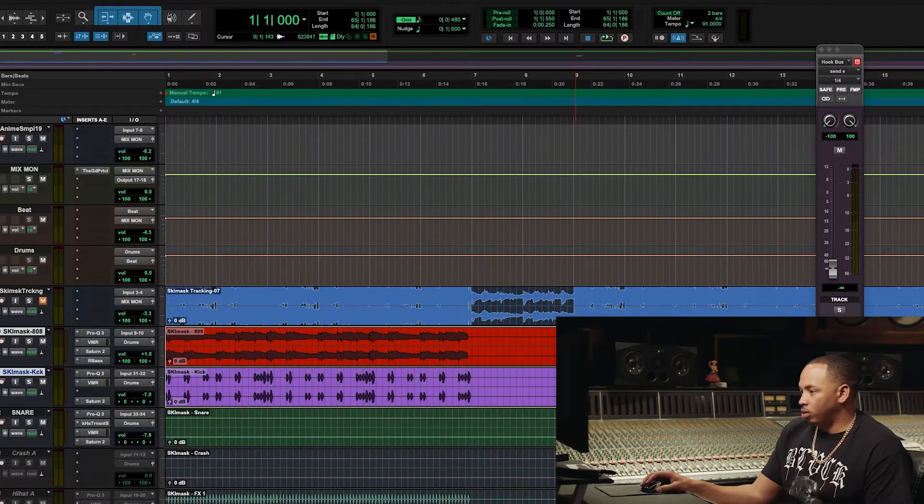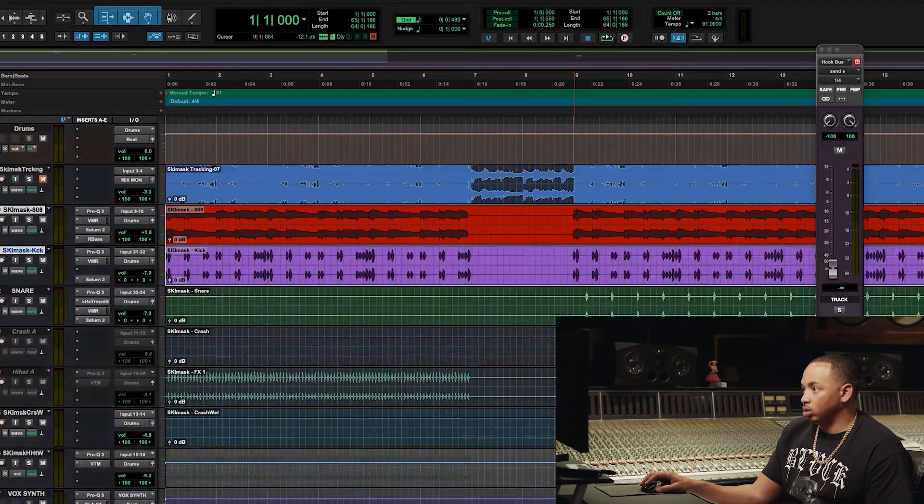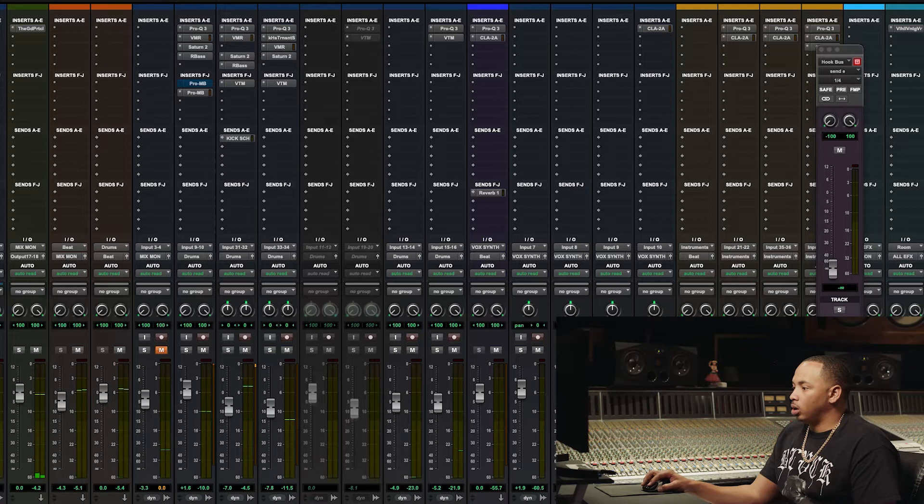So now let's just find the part of the song — let's just say the hook.